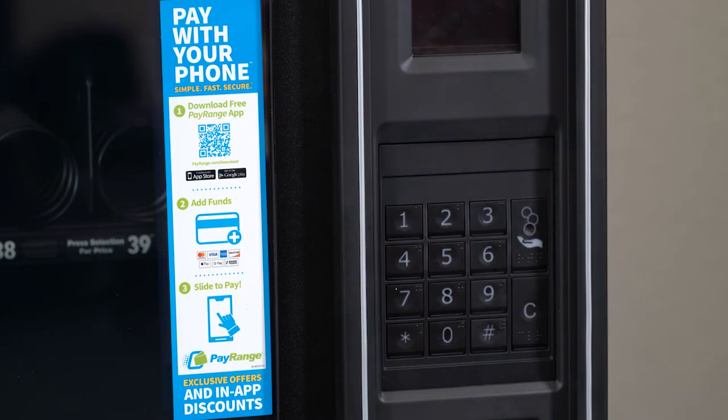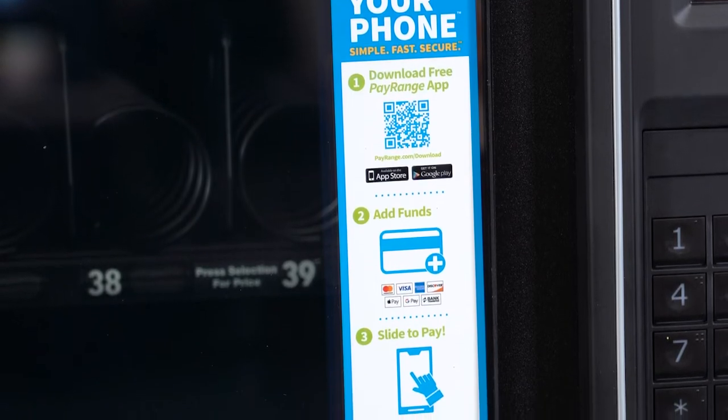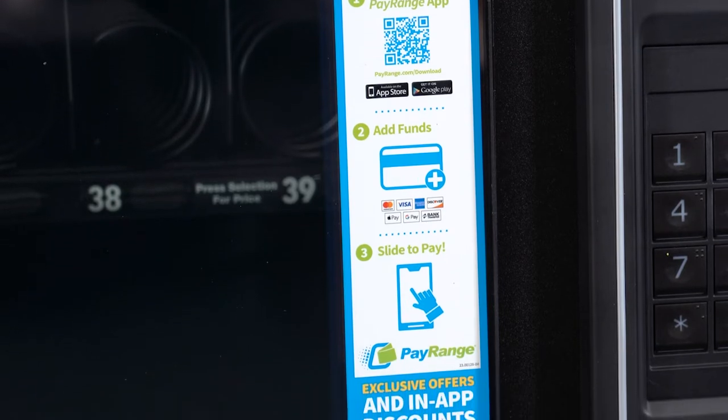This machine is equipped to receive payments through the PayRange app. In order to receive PayRange payments, you will need to set up an account on PayRange's website and activate the machine's device. You can remove the PayRange label from your machine if you choose not to accept PayRange purchases.